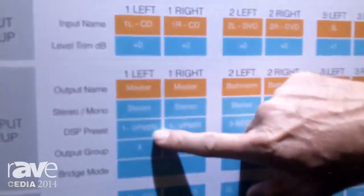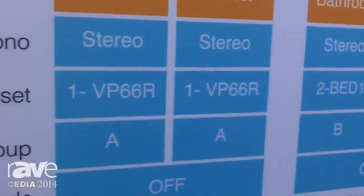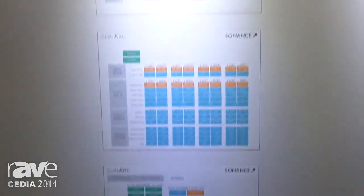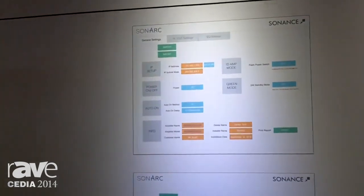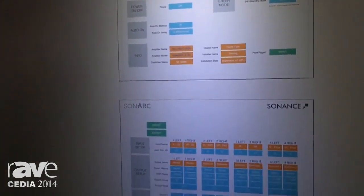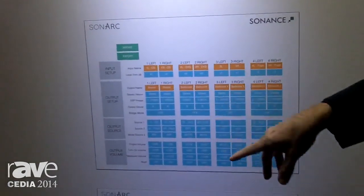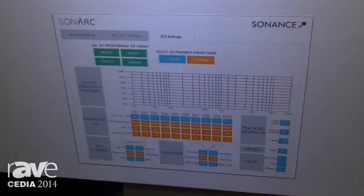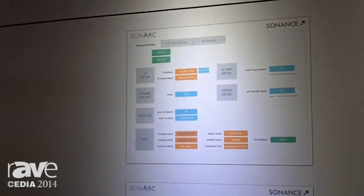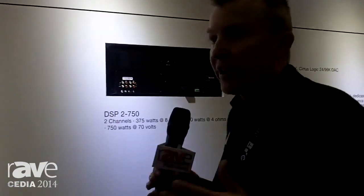Here's where it gets very exciting. Sonance is developing DSP software for a variety of different room environments — a bright environment, high ceiling, a dead environment with lots of carpet and soft furnishings — for each and every one of our speaker models. So you'll be able to go to our website, download the DSP file for that particular product in that environment, drop it into the amplifier, and know that those speakers are going to sound as good as they possibly can. In the past, custom installers have been happy to do DSP in their theaters but left the distributed audio system alone. Now they have the ability to know that the speakers they put in are going to sound as good as they possibly can in every environment.